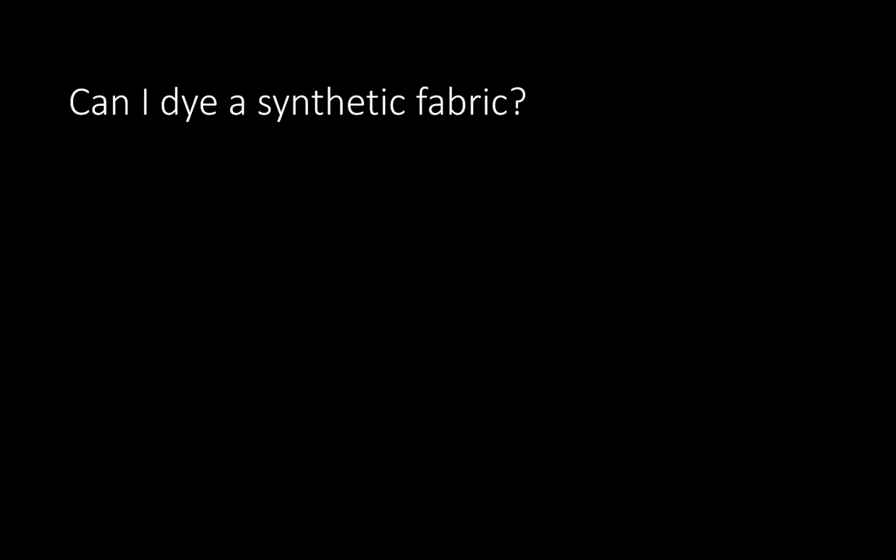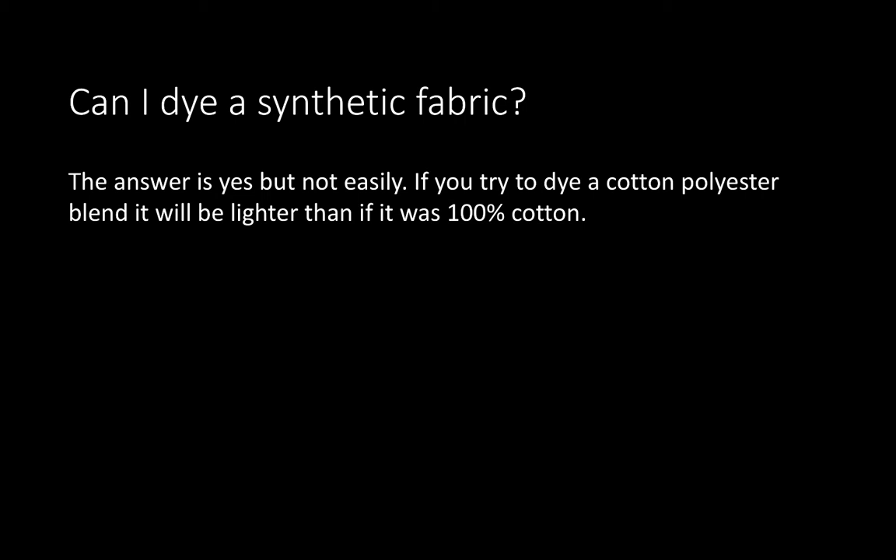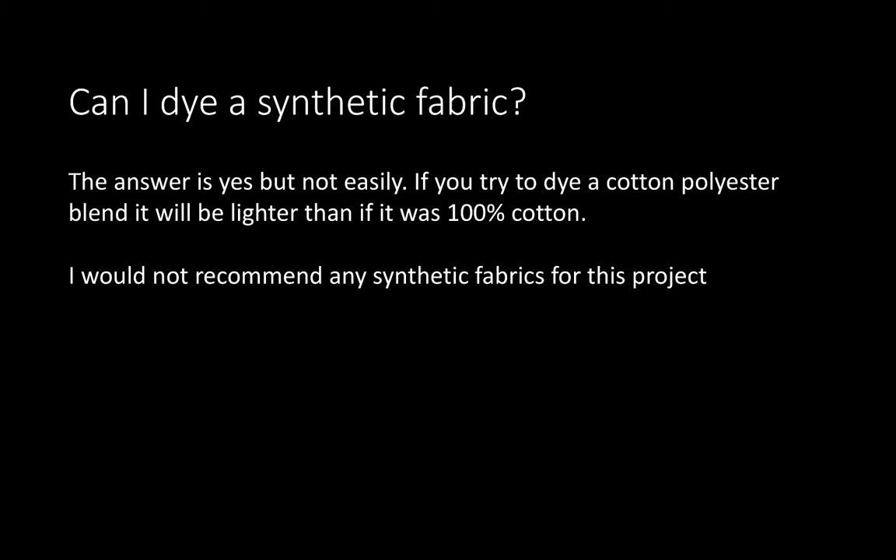So can you dye a synthetic fabric? Well, obviously yes, because they exist out there in the big world — walk into Target, Under Armour, wherever. All of those smart fabrics tend to be synthetic. But for this course, the answer is you can't easily dye them. Indigo, yes, it will cover most anything, but you're just not going to get as deep a color as with 100% natural fabric, like cotton. So I wouldn't recommend synthetics for this project.